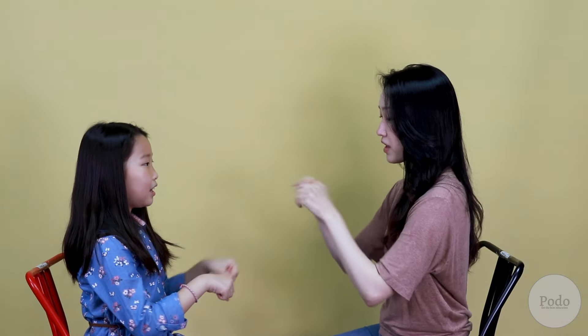Are you ready to try? I'm ready. Let's go. Double, double, this, this, double, double, that, that. Double, this, double, that, double, double, this, that. Good!